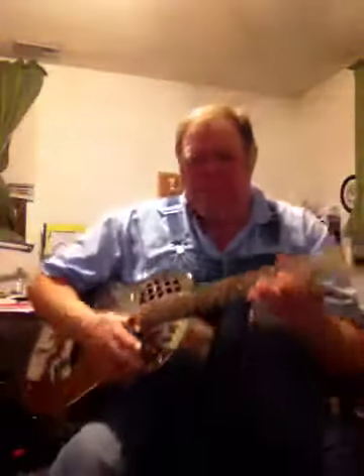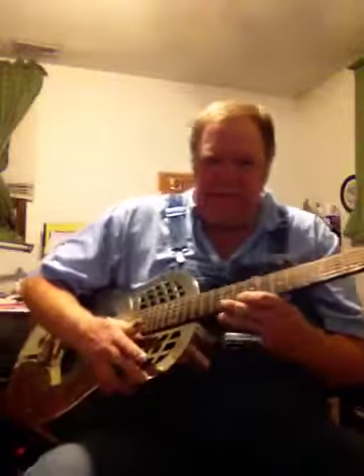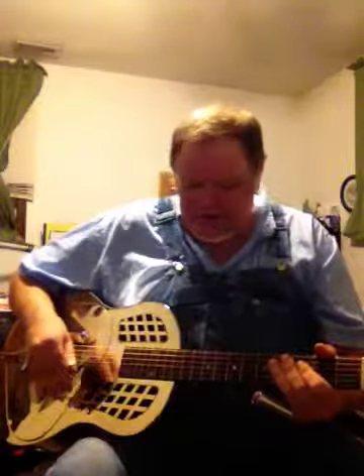Hey everybody, Tim Craig. I've wanted one of these forever and I finally got a tricone. This one is actually set up for finger picking — instead of bottleneck, the action is really low.